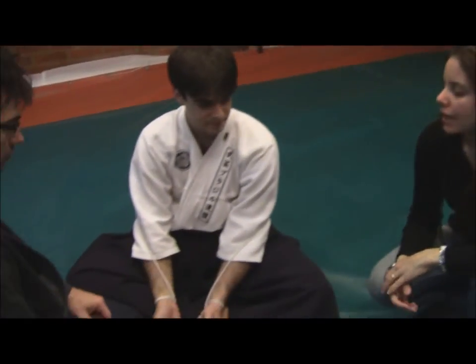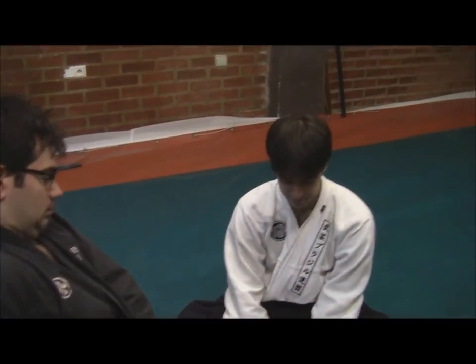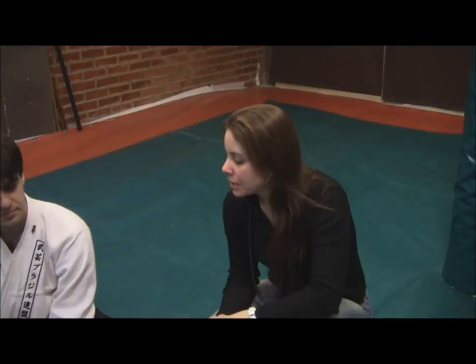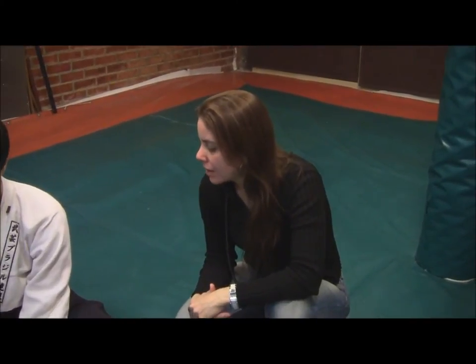Hi there. I'm here again bringing more interesting facts and studies from Bugay. We have here Sensei Chagofinoche and Luis Nogueira training for the last moments before graduation exams. They are studying a very interesting thing with rope techniques and knots. Can you please explain to us, Luis Nogueira-san,